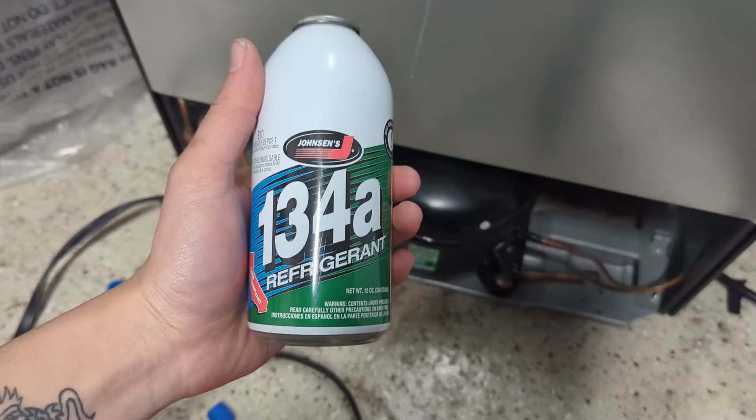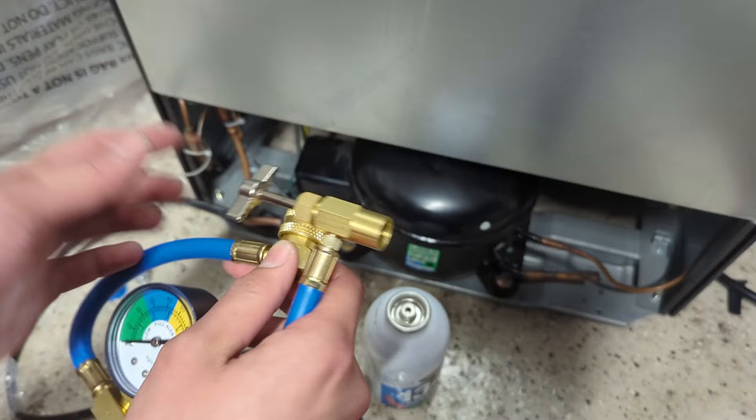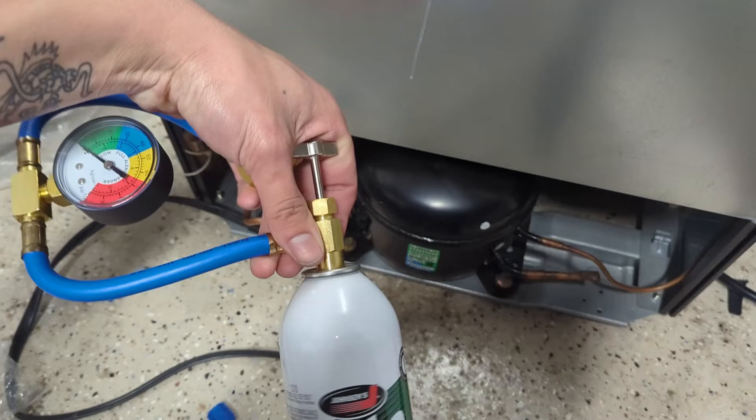Now it's time for the refrigerant. This is some R134A I got for $15 at AutoZone. You're also going to need a dispensing tool — this one has a pressure gauge, which is very important, as well as an EPA certified resealable tap. Don't use one that has a piercing tap; it won't work with the newer refrigerant cans. This one has an R134A quick connect, but you can get some that screw directly onto the valve. Connect the cylinder to the dispensing tool by screwing it on hand tight — don't use any tools.